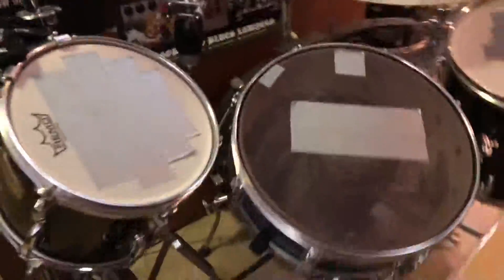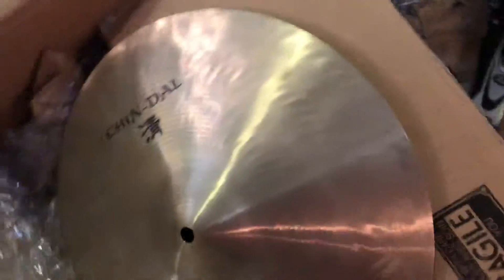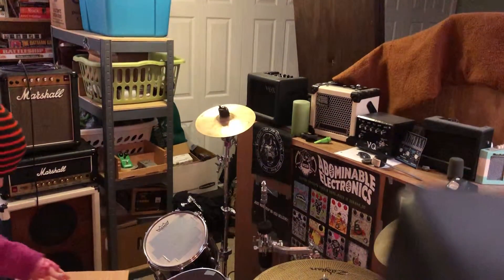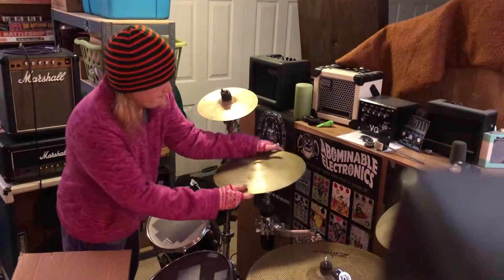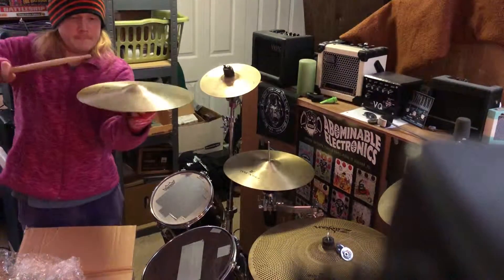Alright y'all, what is up — I got something in the mail, it's about the size of a snare drum. Yamaha box. I have done us all the favor of cutting it open already. What did I acquire? I have no idea if these are very great or not, and I also have no idea if this is zoomed in correctly, but let's see what these are.